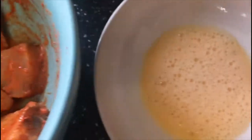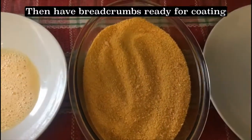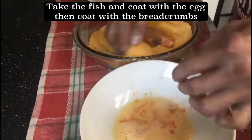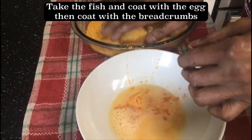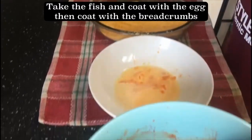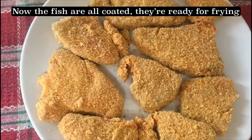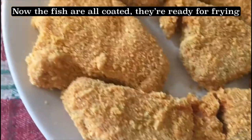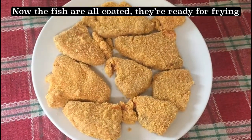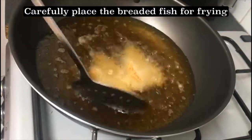We had the breadcrumbs in the middle of the rice. We would have to make eggs and breadcrumbs. The breadcrumbs are easy to use. If you want to use the breadcrumbs, you will need to use them.